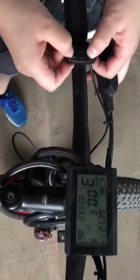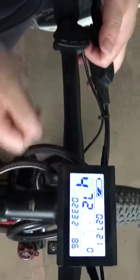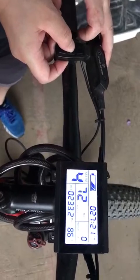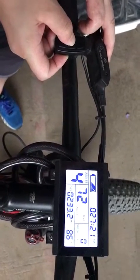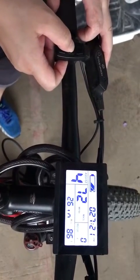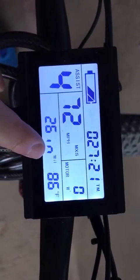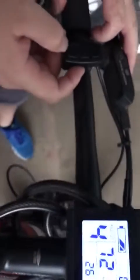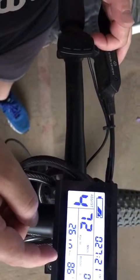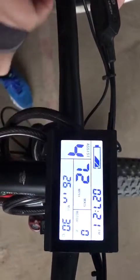Press the Start button for three seconds, then press the Up and Down buttons together to enter the settings mode. Press the Start button again to change the speed unit to kilometers. You can see it's already converted to miles per hour. Press the Up or Down button to change it to kilometers, then press it again to come back to miles.